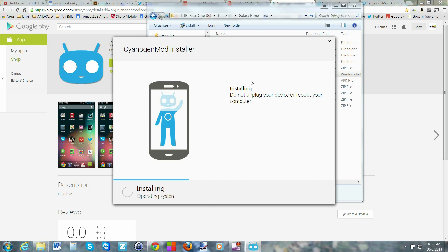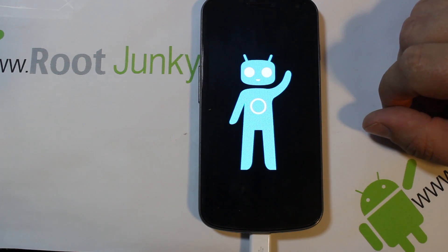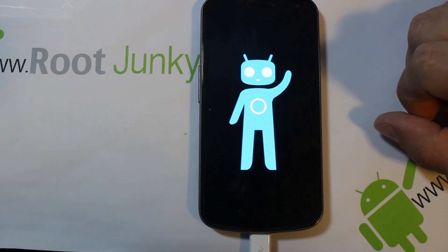You guys can see we're making some progress over here on our computer which is a good sign. It says 'Operating system - waiting for device.' I think you're about to do a reboot over here on the device. This little progress bar on the bottom is going to go through and then you'll see a reboot. You're over halfway through the process right now. Now it's sending system applications - that would be your Google applications being sent over to the device.